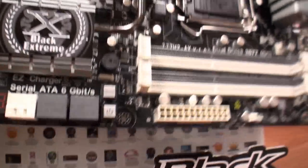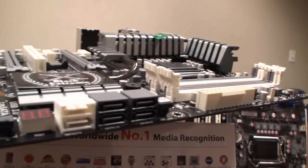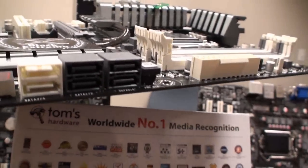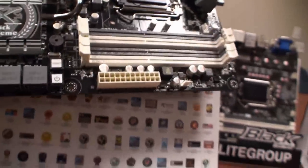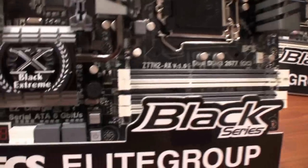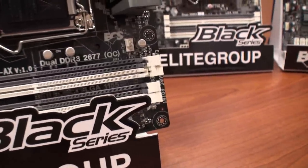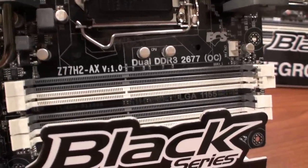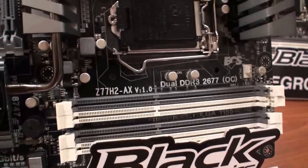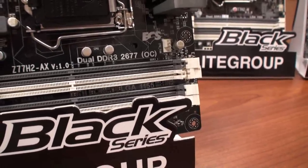If I can pick up the board here, there are 6 SATA3 connectors. I'll put it back down. And here, power and reset buttons. Dual channel DDR3 — ECS has been doing some testing. They've said they've so far been able to hit over 2600 MHz for memory overclocking.